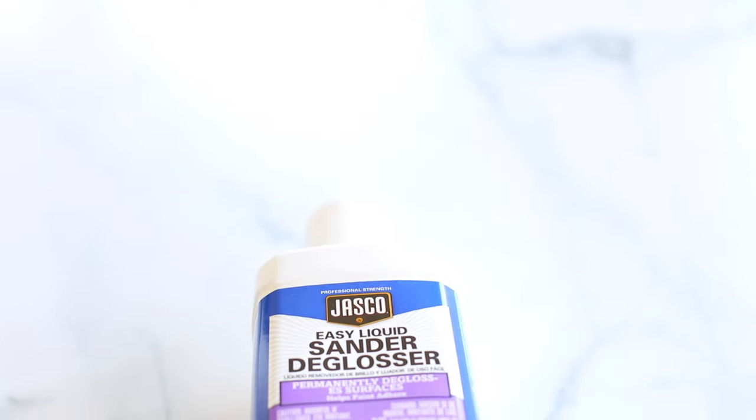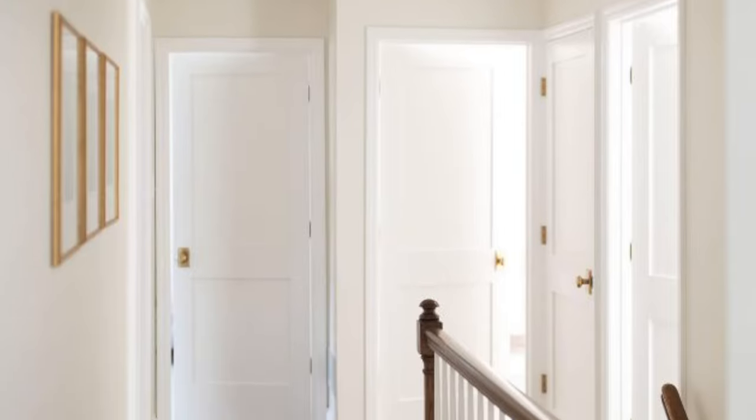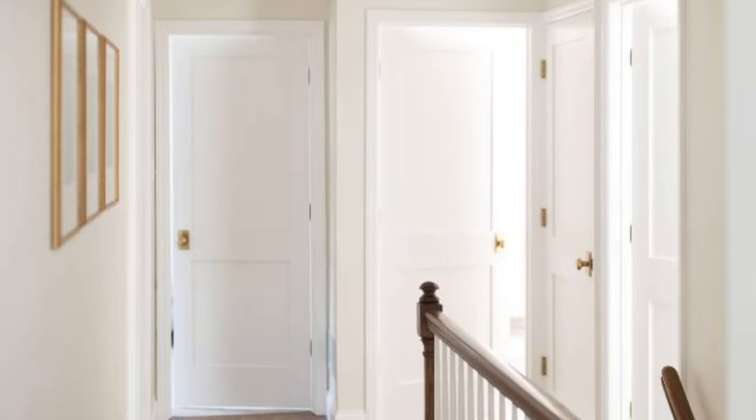This is often called Liquid Deglosser. Whatever you call it, I call it magical. As I mentioned before, we have used this anywhere and everywhere. We've used it all throughout our home here in St. Louis — on our trim, on countless pieces of furniture and doors. And I can't say enough about it. It is the ultimate time saver.